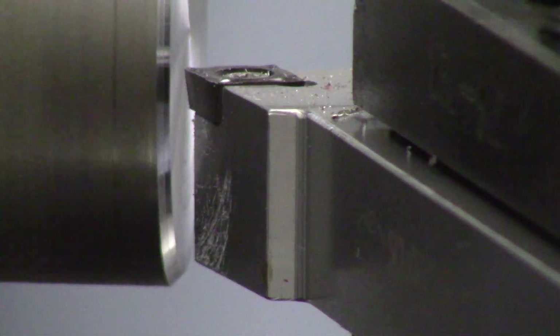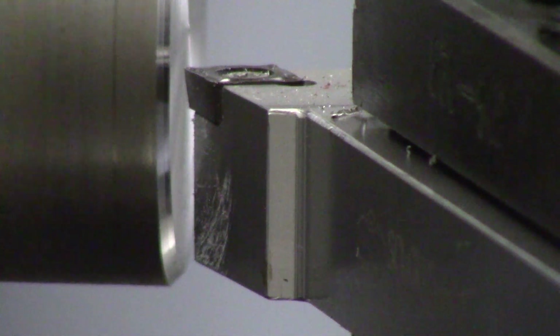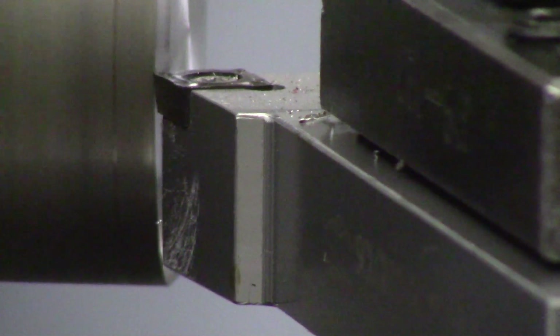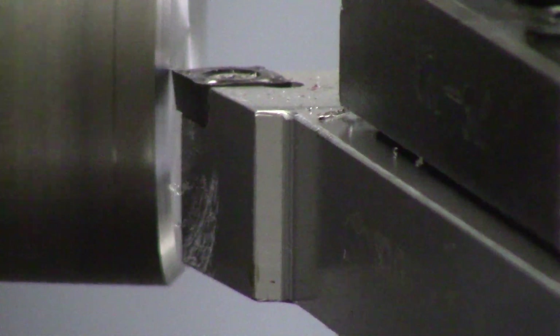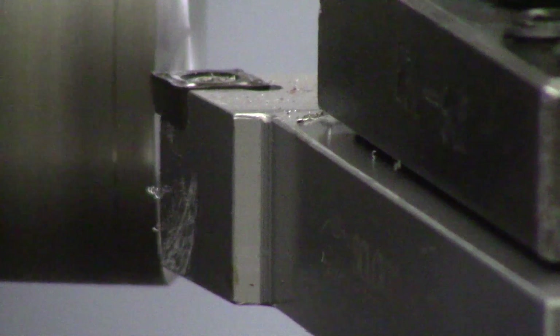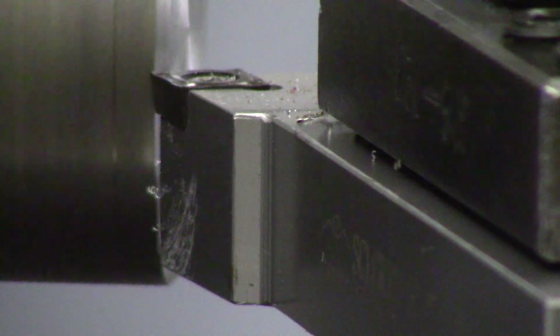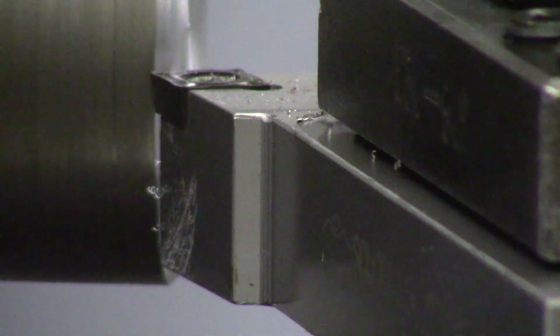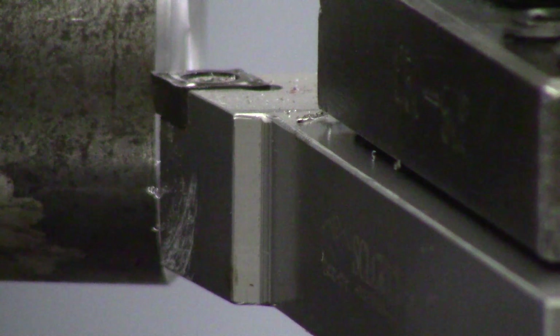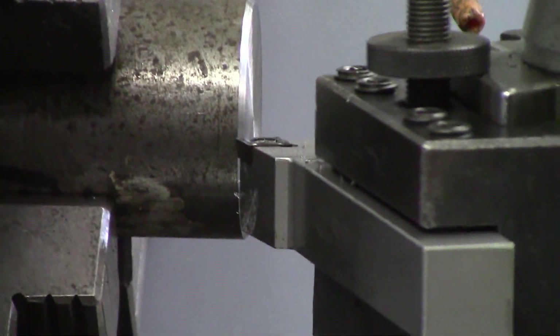I use my DRO or use my handle dial to move in and take a deeper cut. The way I go about taking a deeper cut is using my cross slide to move towards the center of my part. And that is all you need to do in order to create a chamfer on your part.